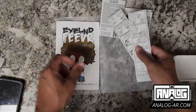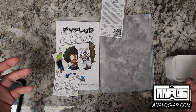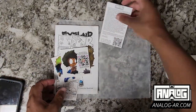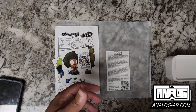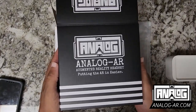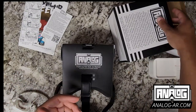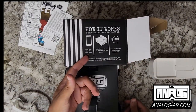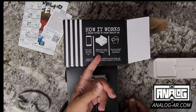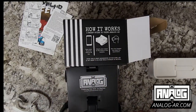That is the content we have fresh out the gate for you to enjoy with the analog AR headset — simply go to the QR codes, download all the stuff, and check out analog AR. All you have to do is open up your favorite app, attach your phone to the front of the headset, wear the headset, and enjoy the experience.